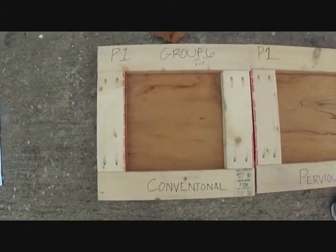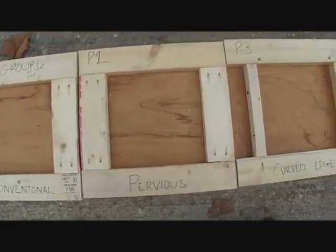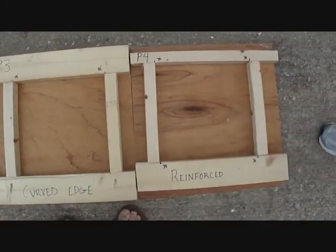As you can see, we've laid out our panels. We've got conventional, pervious, we've got our curved edge which we're still fixing, and we've got our reinforced piece.